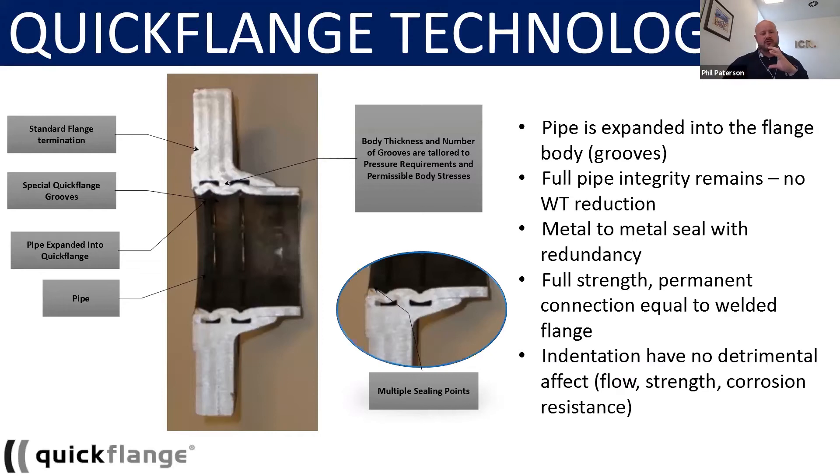Now, under a bend and torsion or axial load, what will happen is the pipe will start to twist and give up before the actual connection from the metal-to-metal seals.